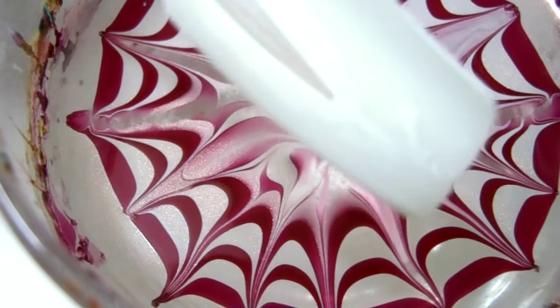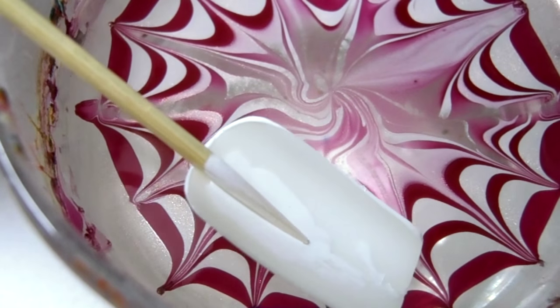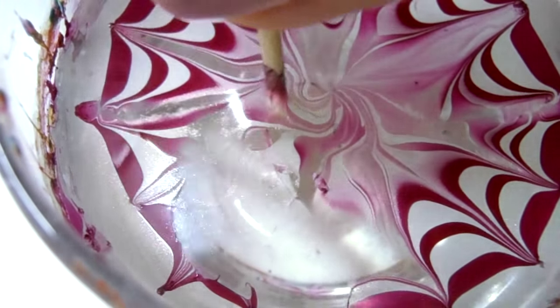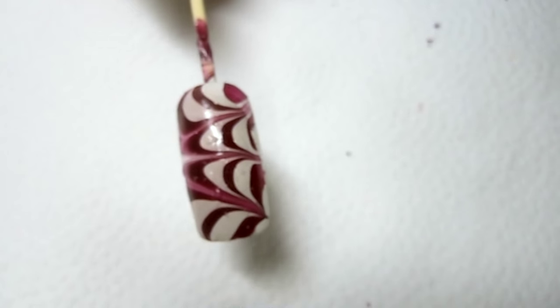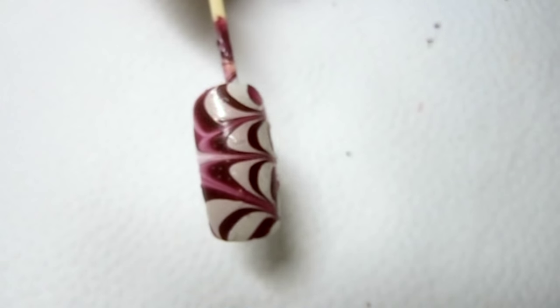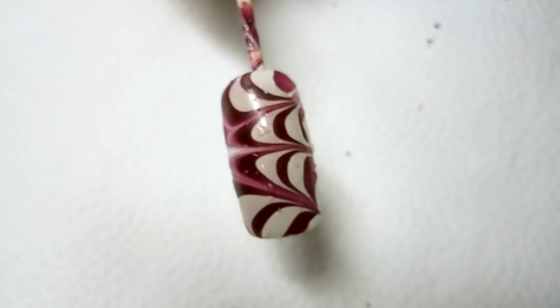I'm gonna pick this area over here so I can pick up all of these designs, just dip down, and go ahead and clean up the surface. Let me show you this design — I really love the combination of gray and dark red, and I did use a white base so I can bring out the gray even more.